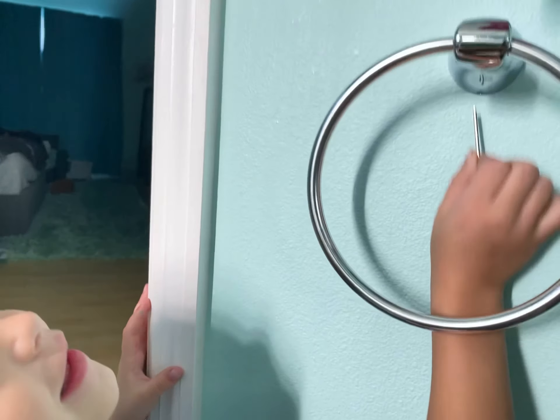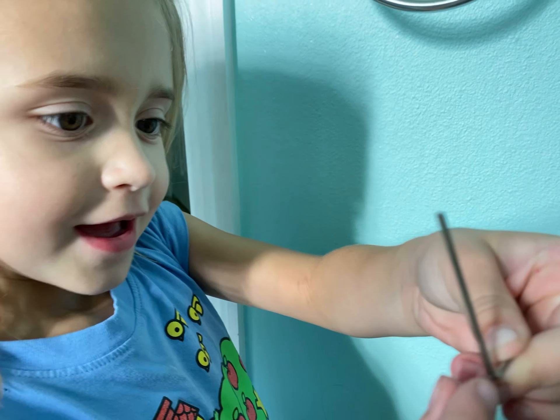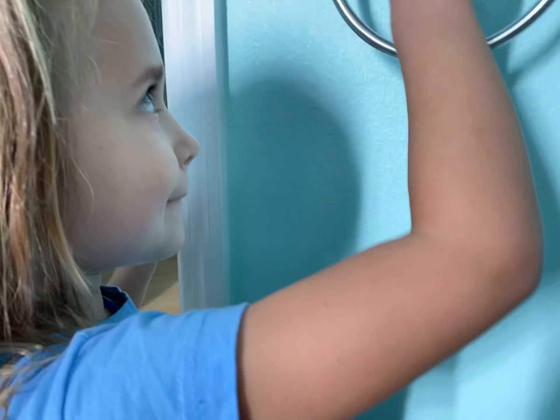And what are you going to use? Is that an Allen wrench that you're holding? Can you show me that? Yeah, that's cool. Okay, show me how you can fix it.